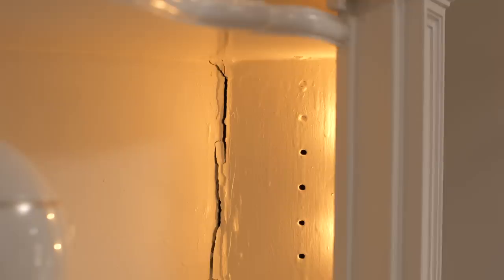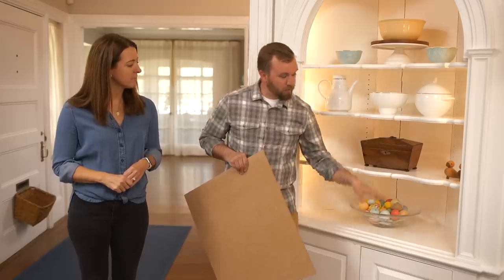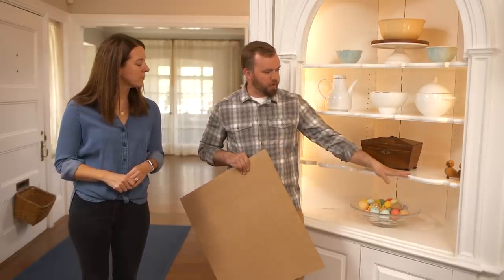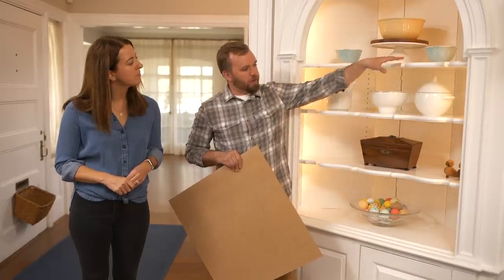I notice you have adjustable shelving. Yes, it's been painted over so we've never used that feature. Well, we can definitely bring that back. Do you like the height it's coming off the bottom and from the top down? I think so. So we'll use that as a starting point — we'll land here where we start, stop there, and add holes in between so you can adjust it. Say you had a large vase — you can adjust the shelves and put it in.